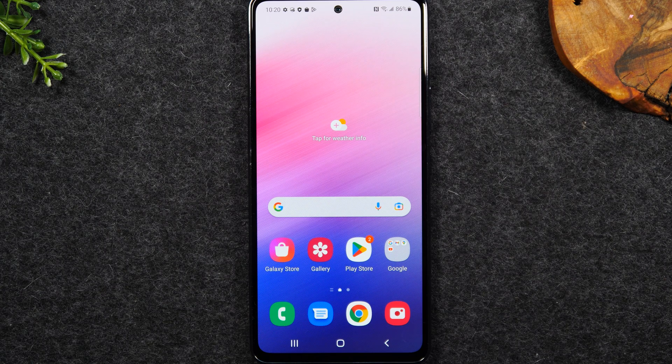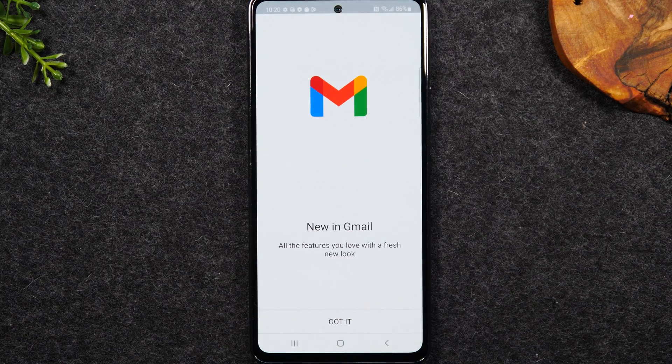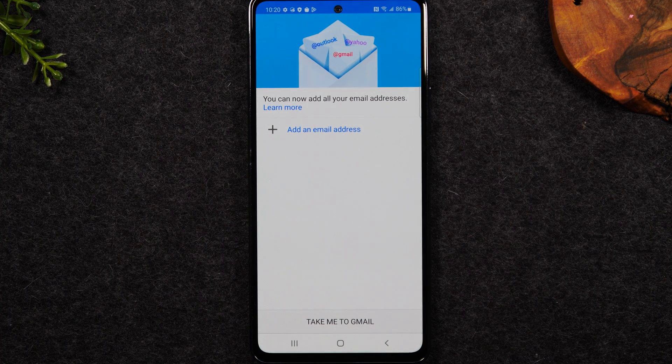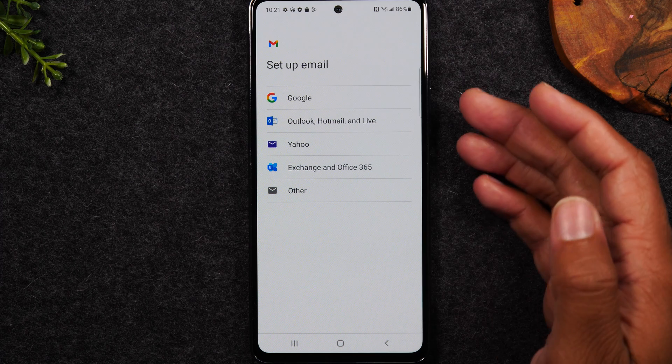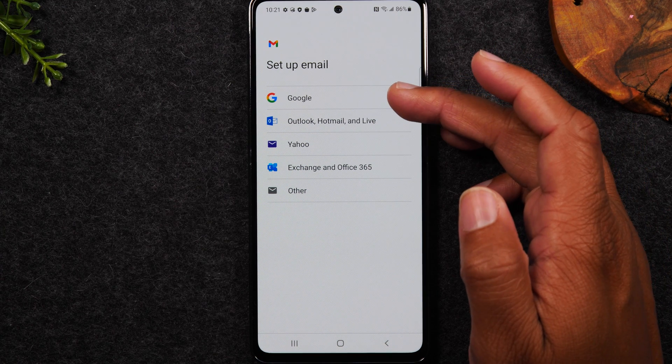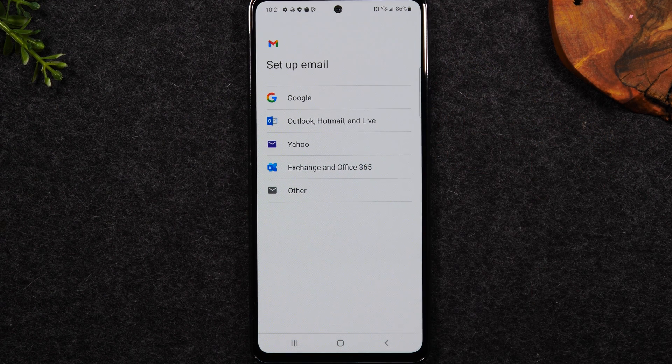Next we're going to go over how to sign into your email accounts on your phone. The easiest way is to go to the Google folder on the home screen and open Gmail. With the Gmail app you can actually sign into other email types that are not Gmail — just tap 'Add an email address.' The supported types include Gmail, Hotmail, Outlook, Live, Yahoo, Exchange, and Office 365. But what if you have an email account different from what's on this screen, like AOL or sbcglobal.net?